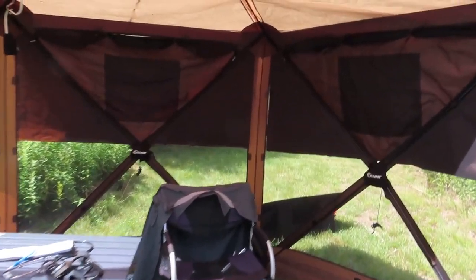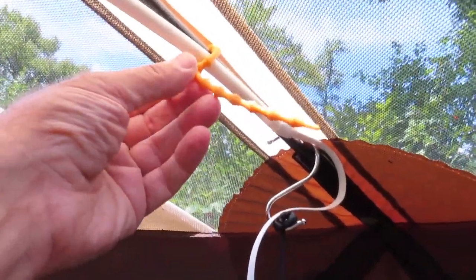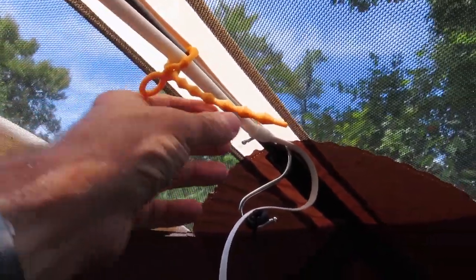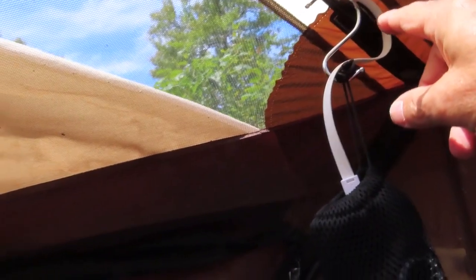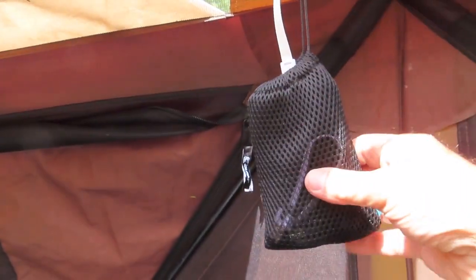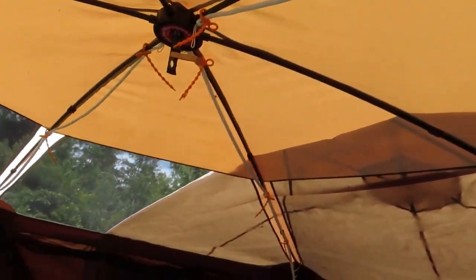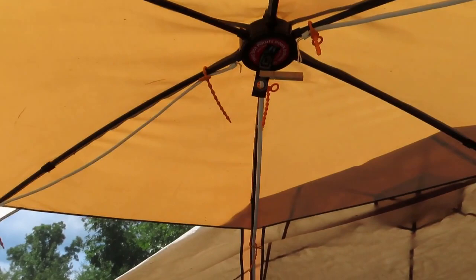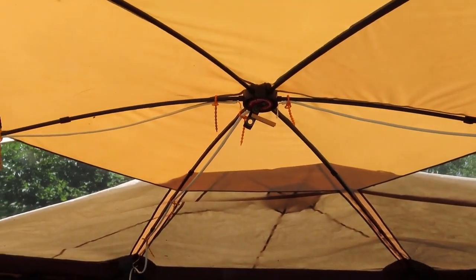So inside the clam shelter, what I've done — the LumiNoodle comes with these little tie-on rubbery quick ties. I hang the battery pack here and just lash this on. In here I have three of them. Three of them will give you home room lighting. One of them is adequate, but I put up three here in case I need them.